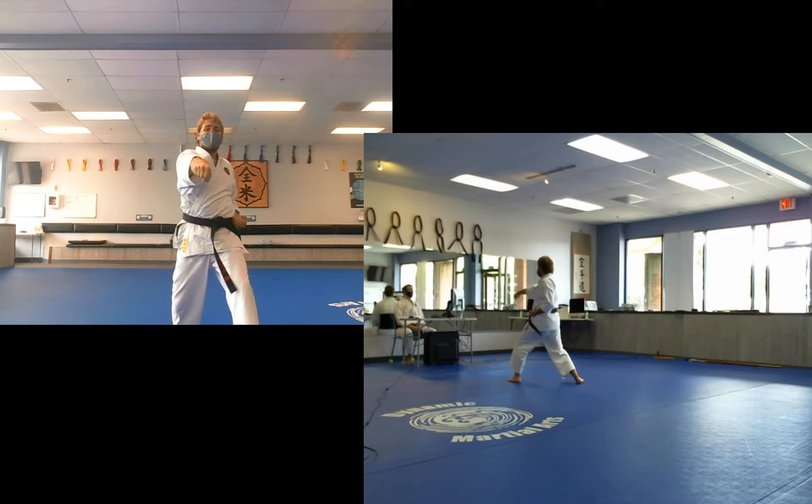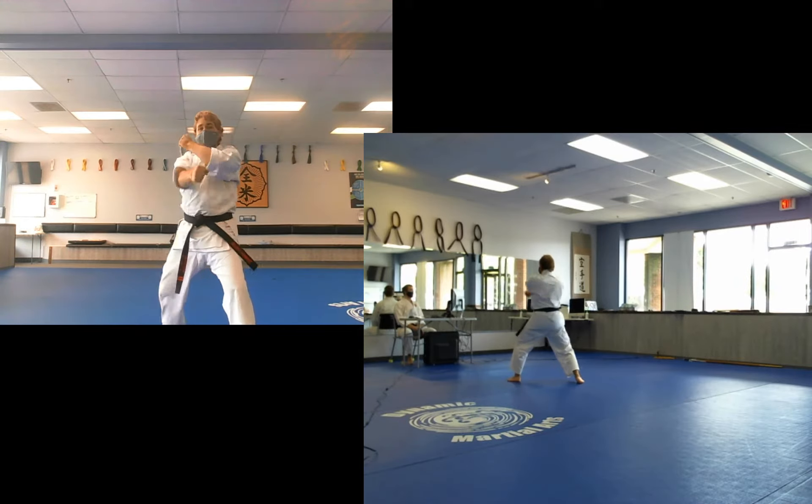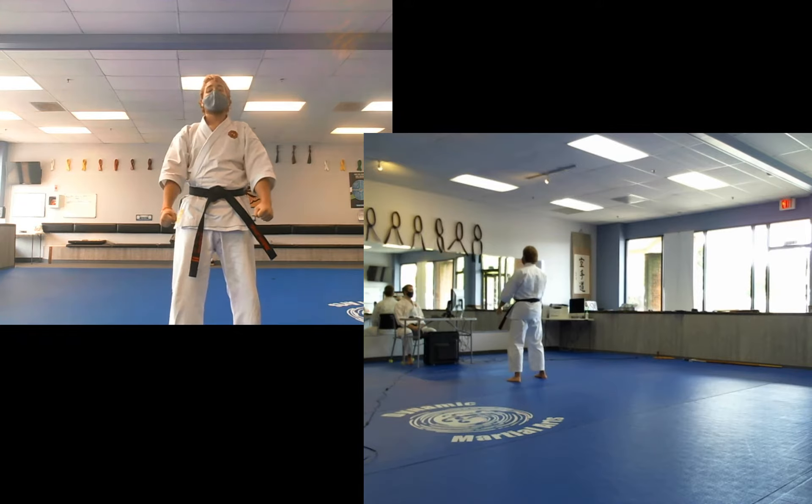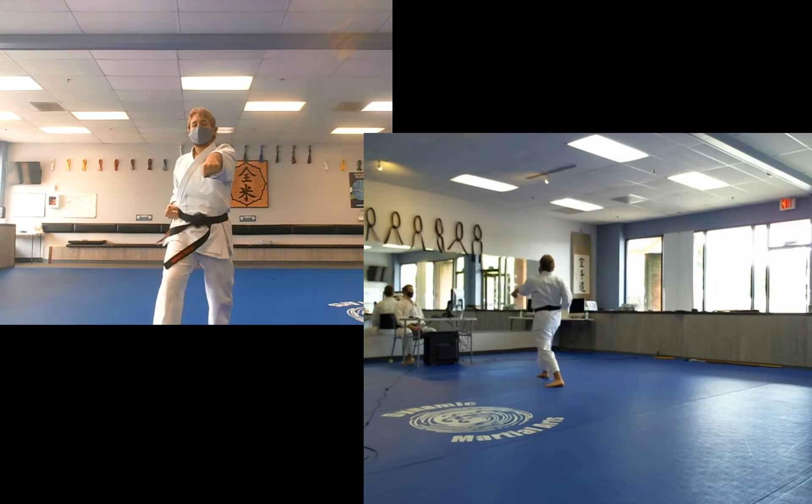Ready. Ichi. Hai! Knee. Then of course you can do the same thing on the left side back. Ready. Ichi. Hai! Knee.